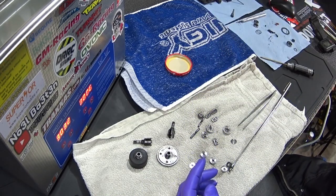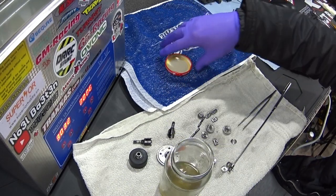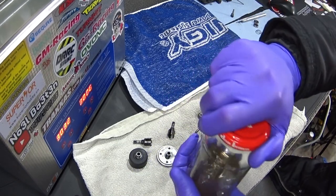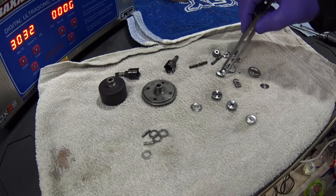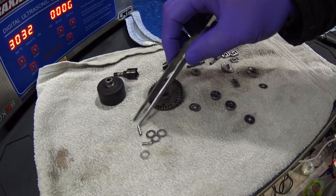Always check if there's nothing left in there before you throw it away. You can use the solvent a couple of times, so you can do your complete car with one bottle of this. It's all nice and clean. You can rinse it off if you want to, and now it's time for a rebuild.